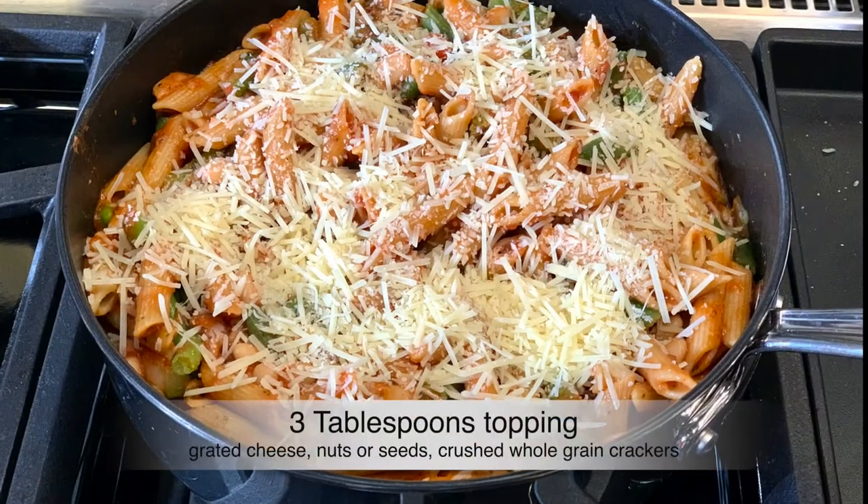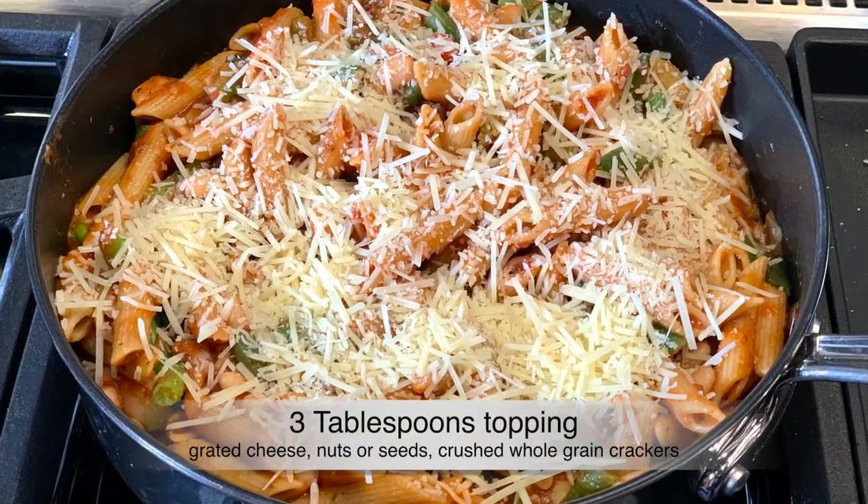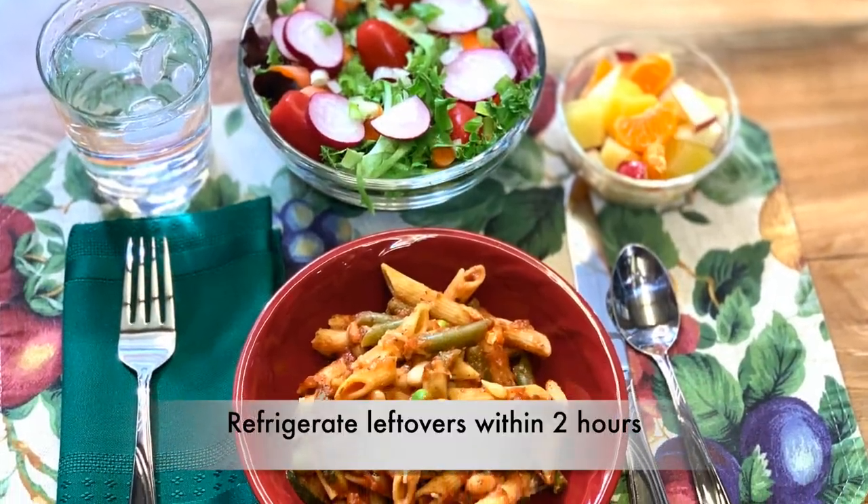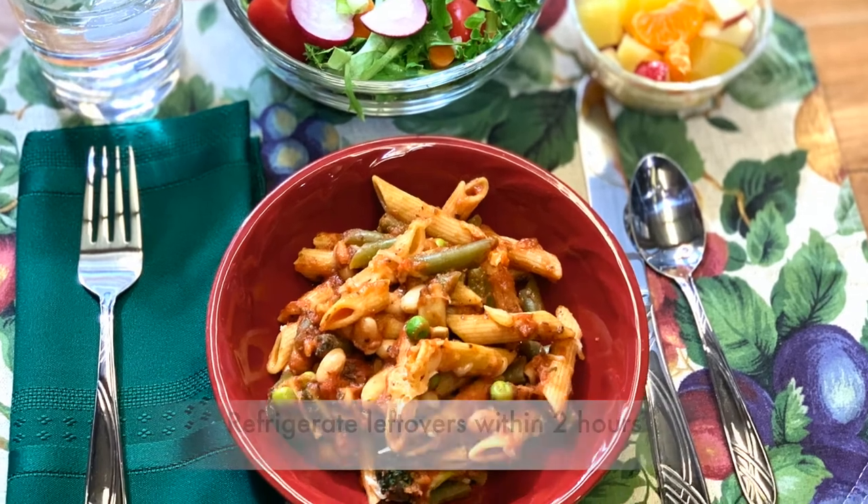When the time is up, we remove the skillet from the heat and add the grated cheese topping. Serve your skillet meal with a green salad, some fruit, and a healthy beverage.